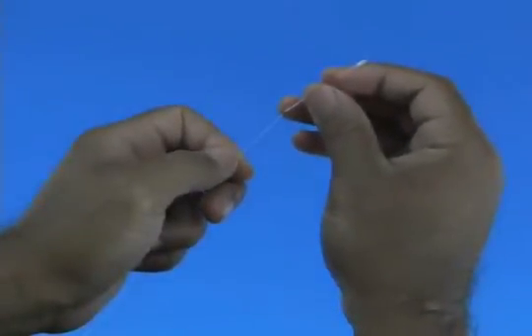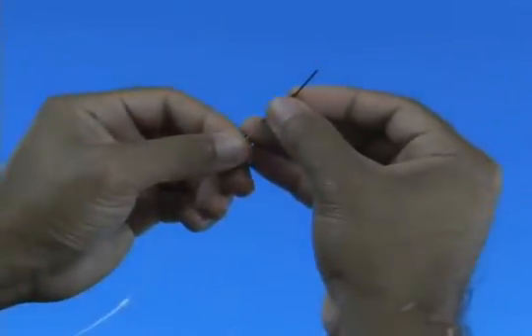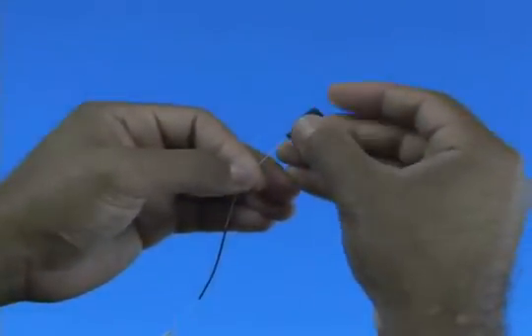250 micron fiber termination. Slide the clear protective tube, 250 micron protective tube, and the 900 micron boot, in order, onto the fiber to be terminated.